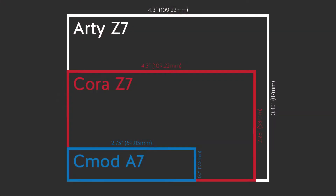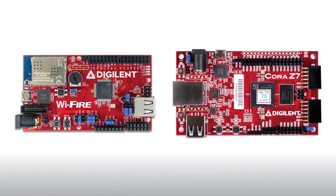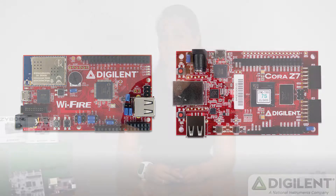The first thing you'll notice is that a Cora board is significantly smaller than an Artie board. For example, the Cora Z7 has a board area size that is 50% less than the Artie Z7. Her form factor is actually closer to our microcontroller hobby board,